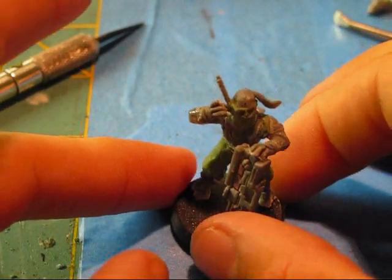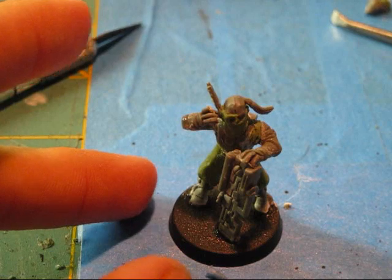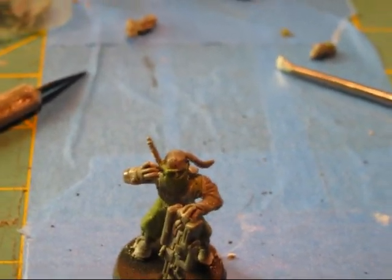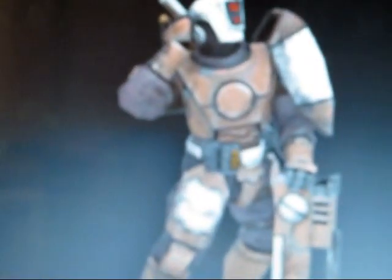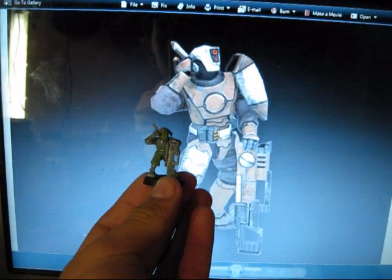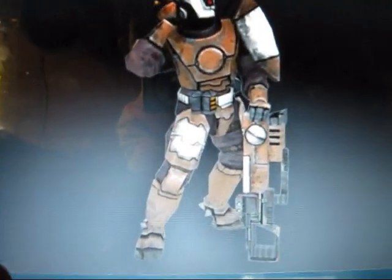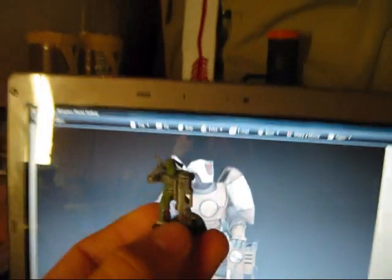It's pretty close. Let me get that other picture up. Okay, so I have my model and we got the picture. You probably can't tell — hold on. So as you can tell, it's pretty close. Really cool conversion. That's the stance of the Fire Warrior, and then there's my Pathfinder.